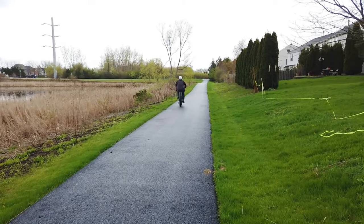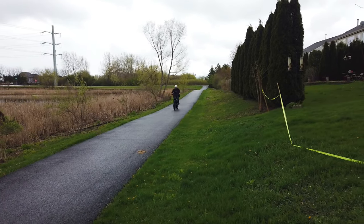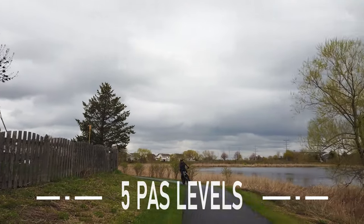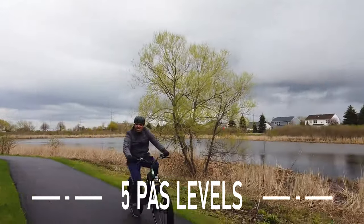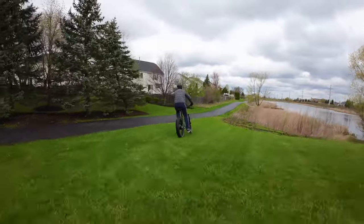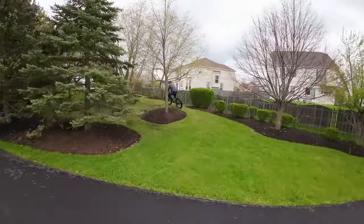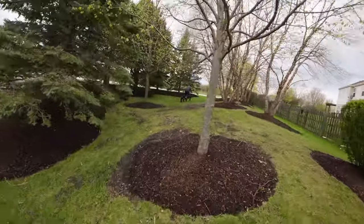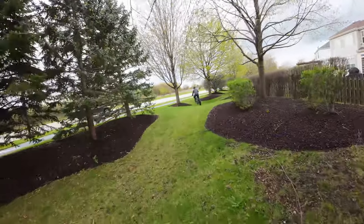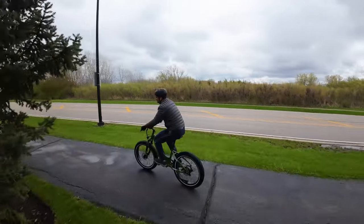As an e-bike, it's a lot of fun to ride. I tried it in electric mode, pedal mode, and with pedal assist. There are five pedal assist modes — I found mode three to be where I liked it. Four and five feel like the motor is doing a little more work than I need, but I'm sure there'll be times I kick it up to make life a little bit easier.